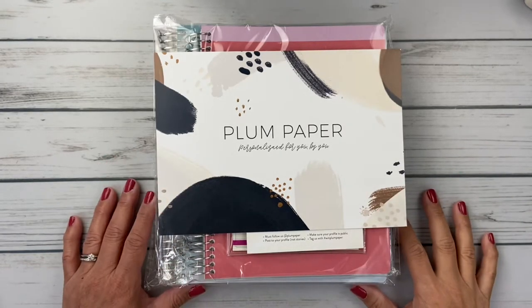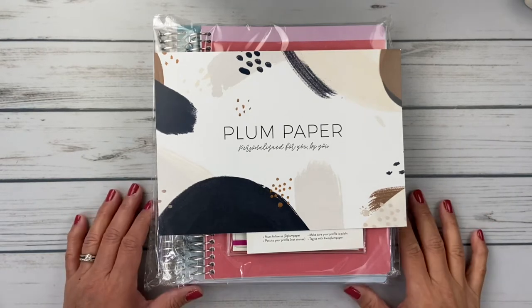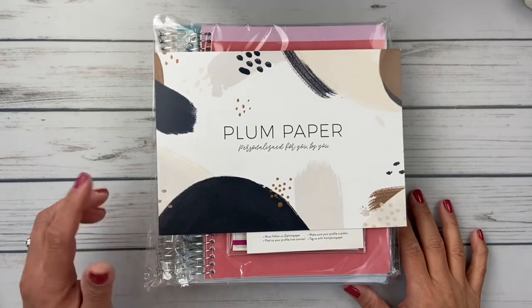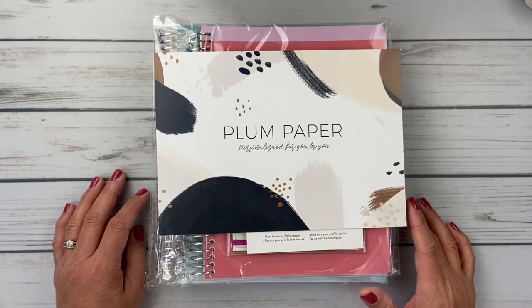Hello friends, it's Christy and welcome to Bitly Diddly Has Plans. Today I wanted to share with you a few of the goodies that I purchased from Plum Paper when they had their Black Friday presale. I've come up with a couple of harebrained ideas and I thought I'd share and get your opinion. Let's take a look.